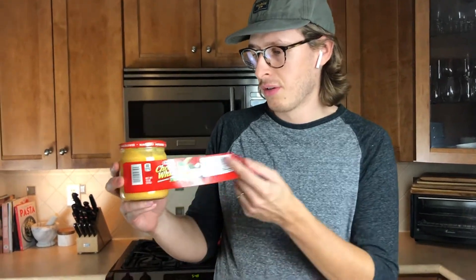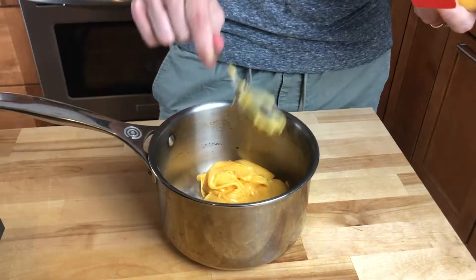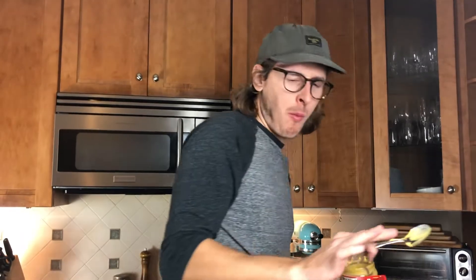We've got our Cheez Whiz here. You know it's cheap when the label falls off without any provocation, but this is what they use, man. I can't make the rules — someone did it out there in Philly. How much would you pay me to just take a big bite of this right now? Five dollars. Are you serious? Sure. That was a really bad decision. Don't eat it raw, just by itself. It's bad. It's real bad.